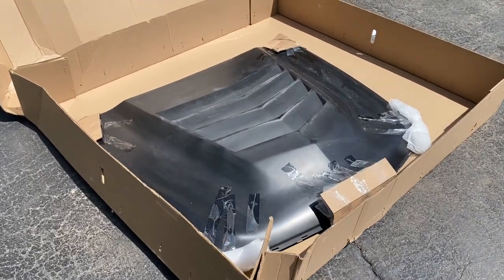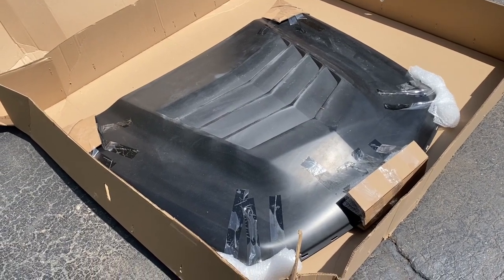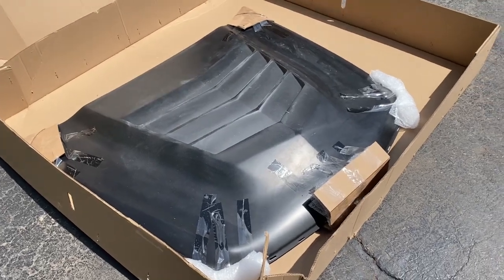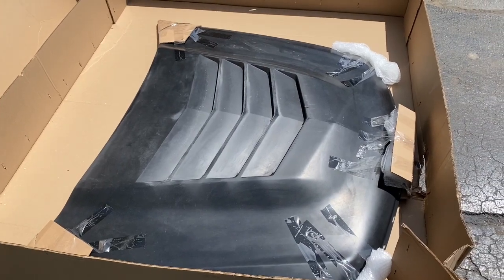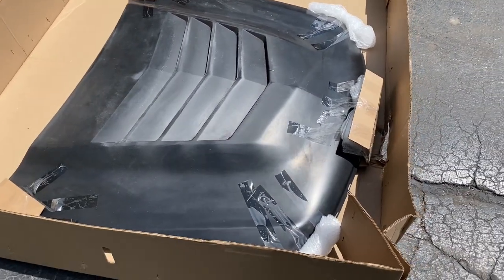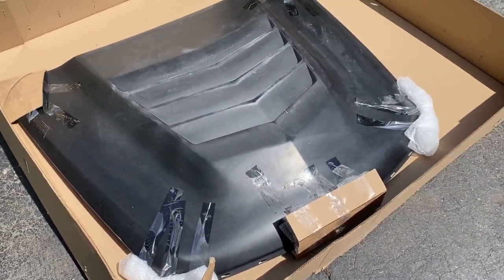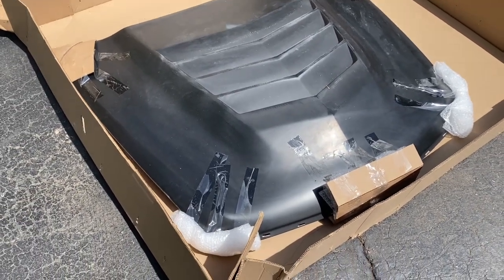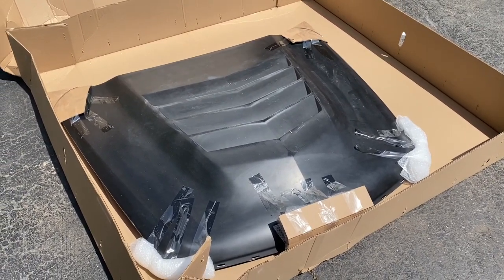All right, so everyone, the hood arrived for my 2013 CTS Coupe. I've been waiting for this for a few weeks and it finally made it. The shipping company just dropped it off — they were supposed to get my approval to make sure it's not cracked or damaged in shipping. So I really need to check this out, and if everything looks good, I'll get it off to the paint shop and then you guys get to see me get this thing installed.